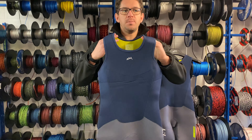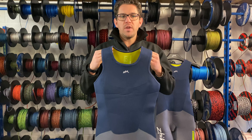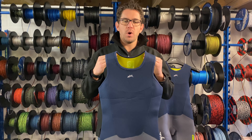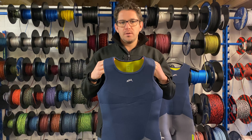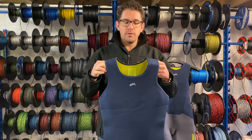Zyke split their wetsuit ranges a couple of years ago, around 2018, into an X and a V. X is top of the range, V is designed to come down and bring the price down. So essentially they've taken the features in X, worked out what they can strip back, to still give you a great wetsuit but at a more affordable price.